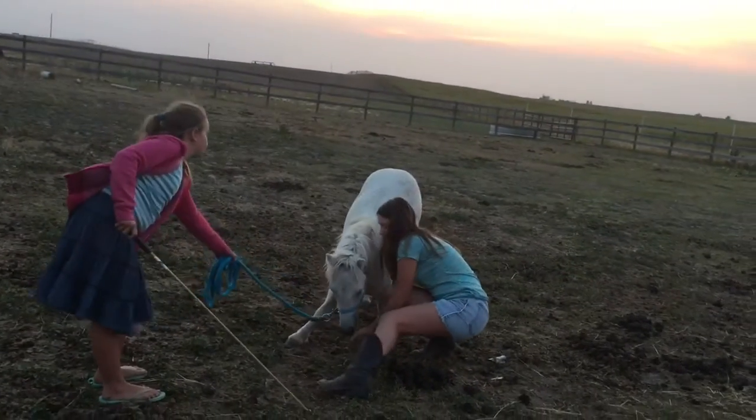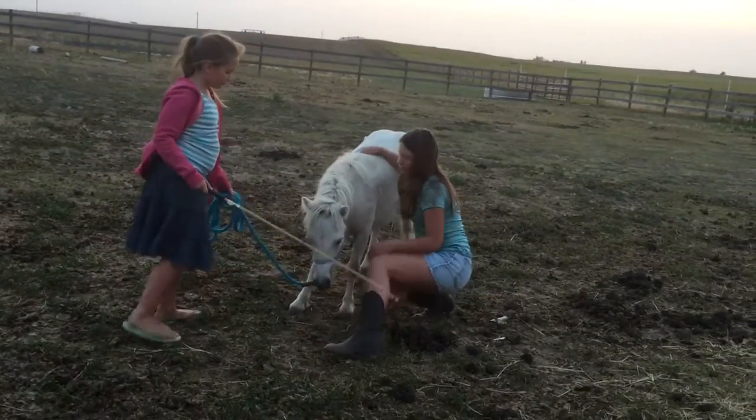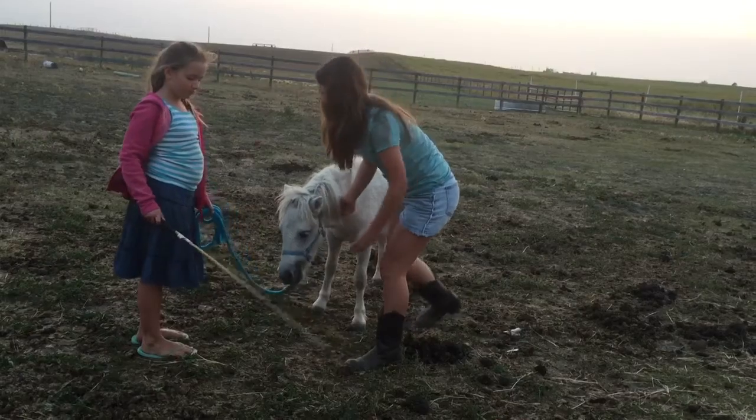As time went along you can see he went into the bow much easier and was able to understand what I was asking him.